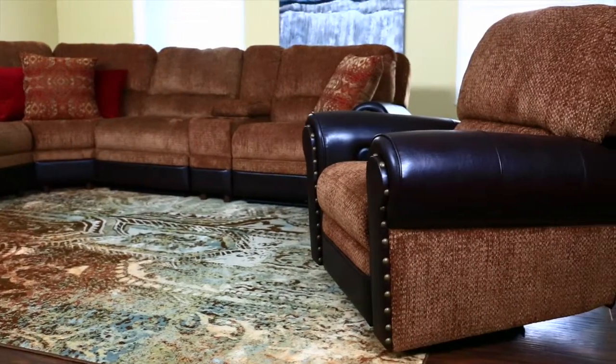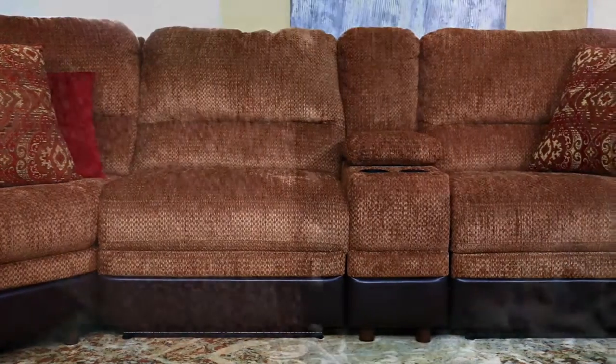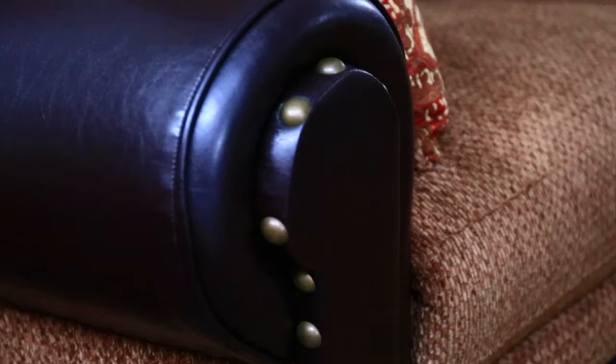Power motion recliners give this sectional plenty of seating space to relax and put up your feet. Nail head trim on the armrests provides a timeless touch of elegance.